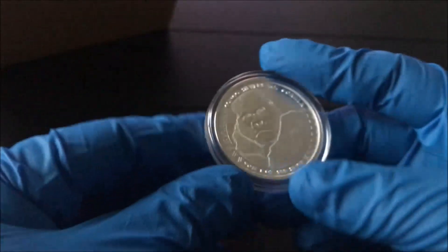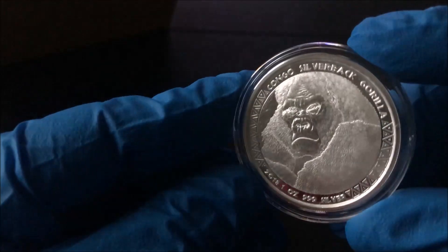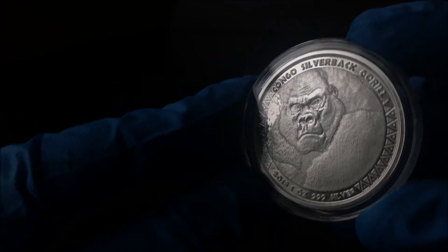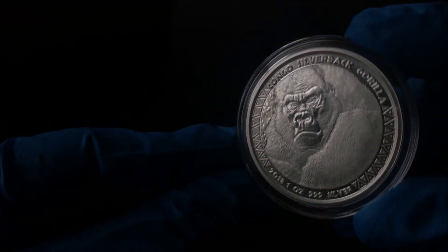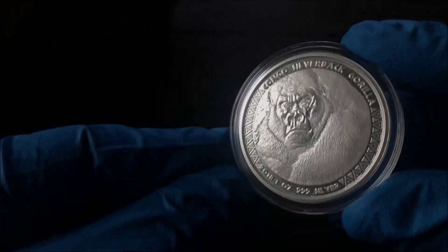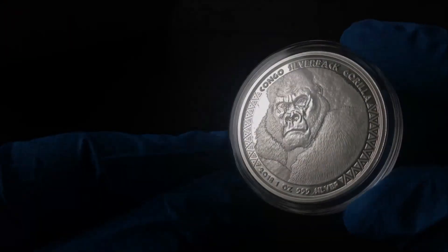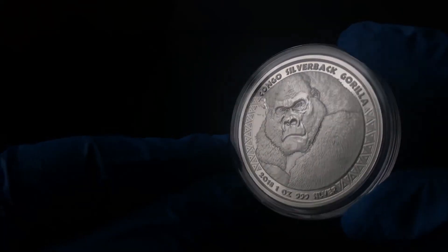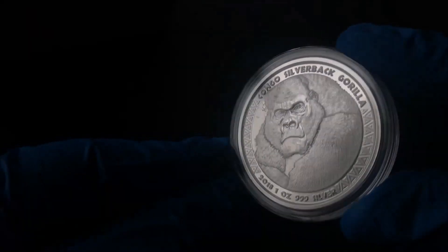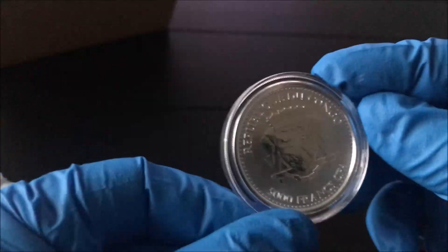Not the most exciting back of a coin — what you really want is what's on the front. We've got one more here and that is the 2018 Silverback. Look at the detail there — 2018 Congo Silverback Gorilla. That is very cool, that is a nice coin. Love the detail on that, very nice.